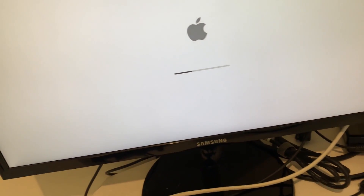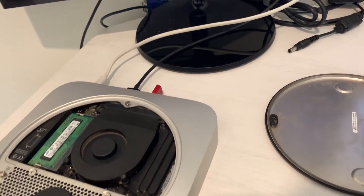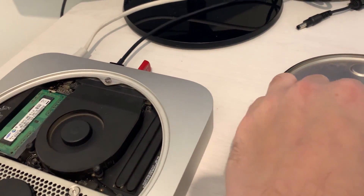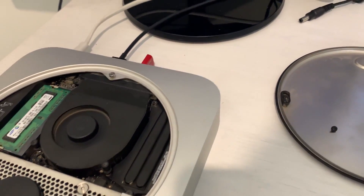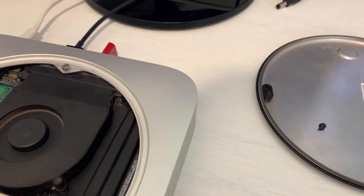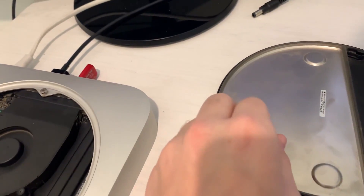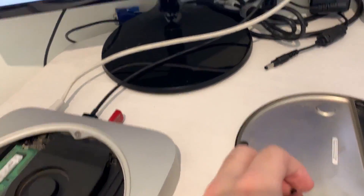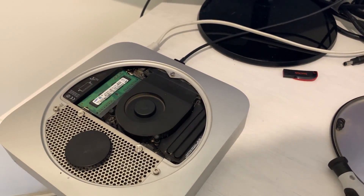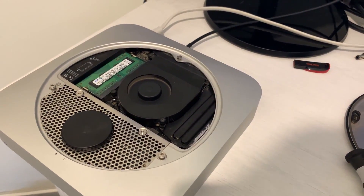I wanted to install Windows first but it didn't work — I don't think you can do that. I'm really hoping reinstalling macOS will be good. I didn't want to delete all the photos, so I wanted to leave them aside and see if it really was a software problem that I can fix. We're almost halfway there, I'll update you if we succeeded.